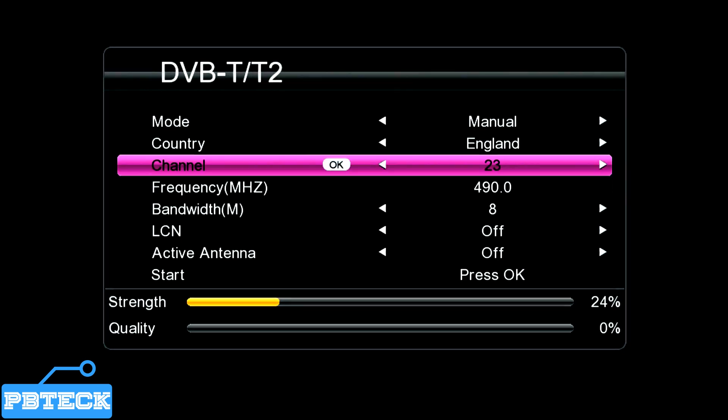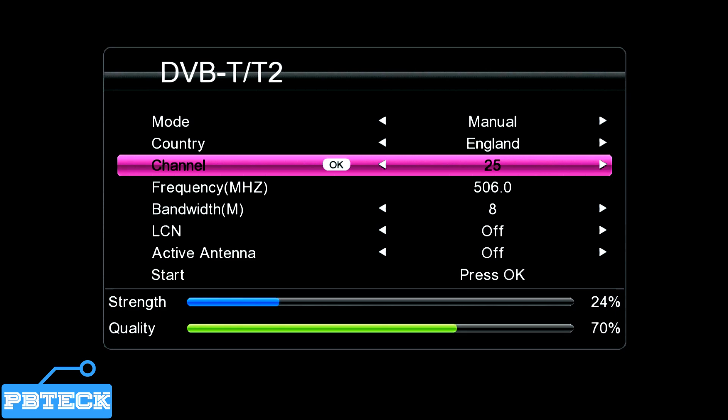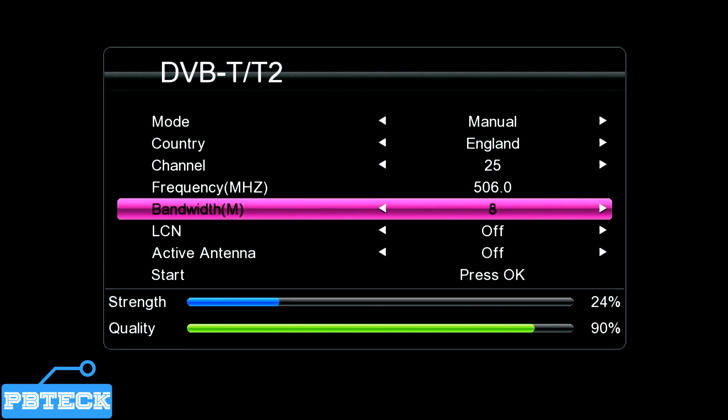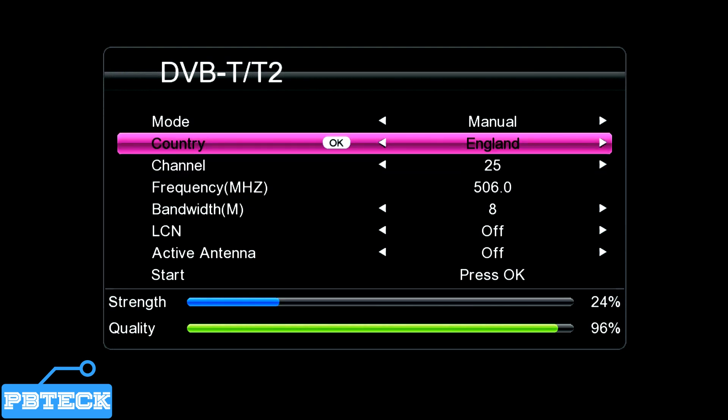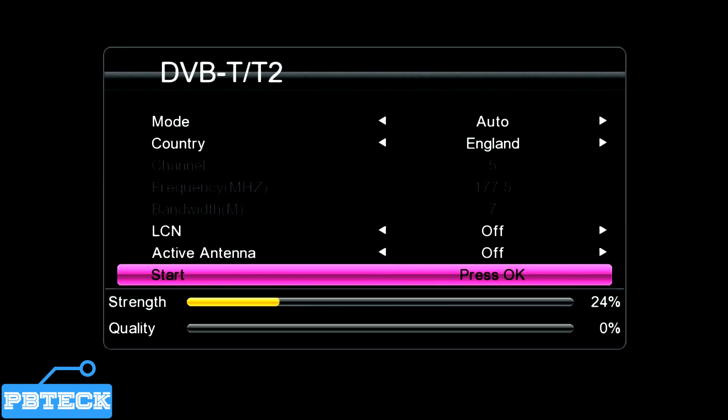Find the right channel number — if it doesn't show anything, move to a different channel number and press OK to select and check whether there is signal from the antenna. This will indicate that if you perform an auto search, those frequencies getting you enough signal strength and signal quality will allow you to get more channels available on the platform. After checking the signal strength, you can proceed by changing the scan mode to Auto and pressing OK for the search to begin.